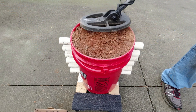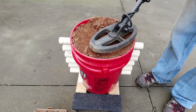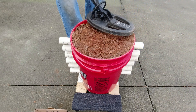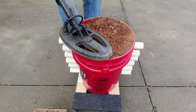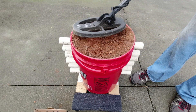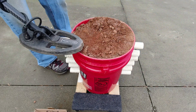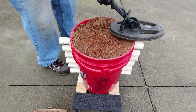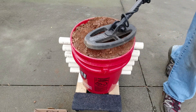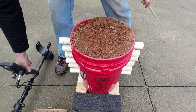Now the penny is at seven inches. Nothing. Moving to Field mode — still nothing. Sensitivity was down, let me check — still nothing in Field mode. Back to Park 1 — gone. Trying Park 2 — nothing. At seven inches the wheat penny disappears completely.